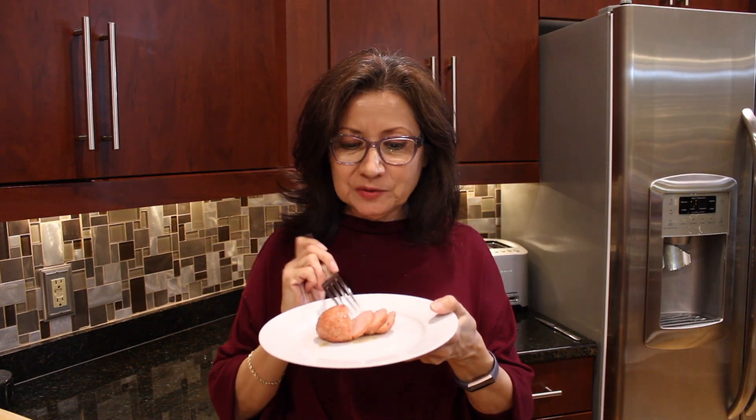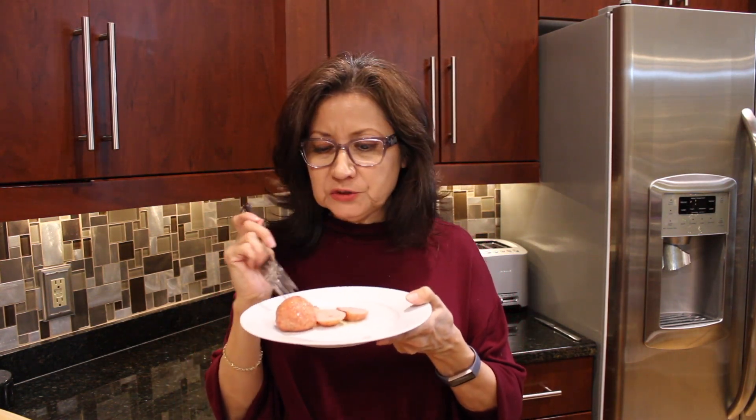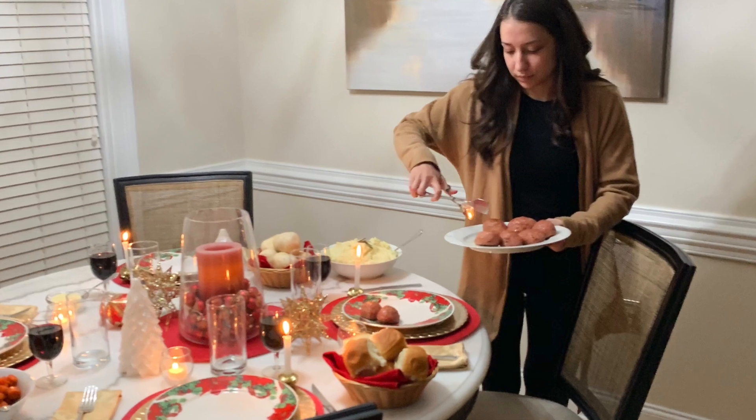My ham loaf is done. I sliced it up a little bit because I'm going to taste it. Mmm, just as good as I remember. Our family likes to make these every year at Christmas. It's just always a special treat.